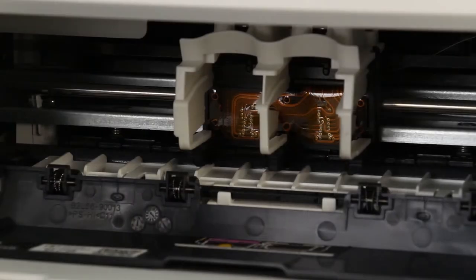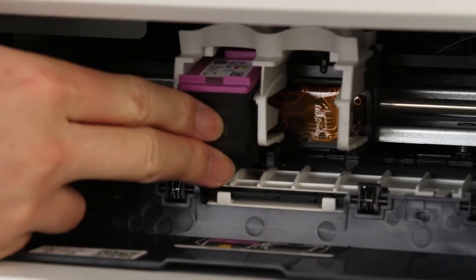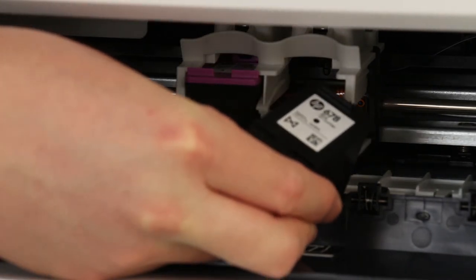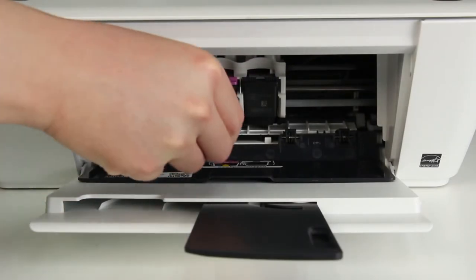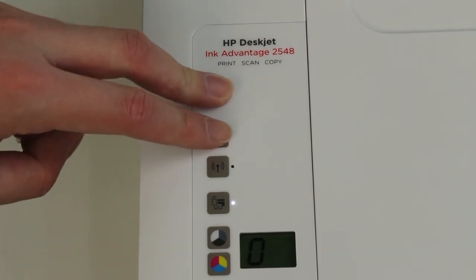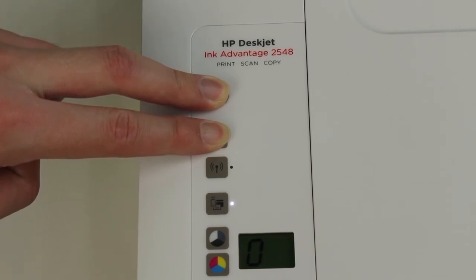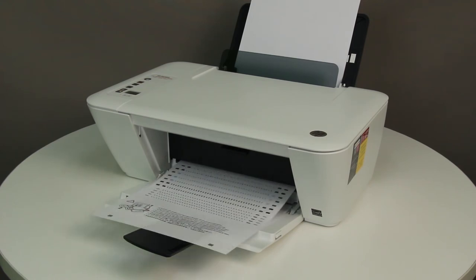Insert the cartridges into their slots: the tri-color cartridge goes on the left and the black cartridge goes on the right. Hold the cartridge by its sides with the nozzles facing the printer, then insert the cartridge into its slot. Double-check that the cartridge matches the icon on the slot, then push the cartridge forward until it snaps into place. Close the cartridge access door. Print a test page by pressing and holding the Power button, then pressing and holding the Cancel button for two or three seconds. If the test page prints, the issue is resolved. If not, continue to the next step.